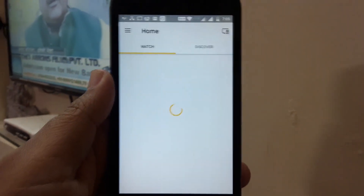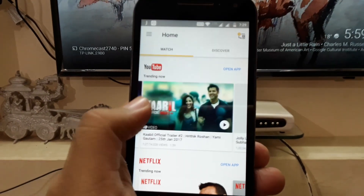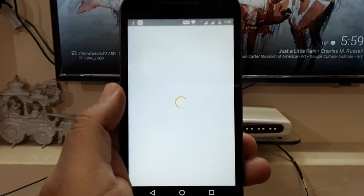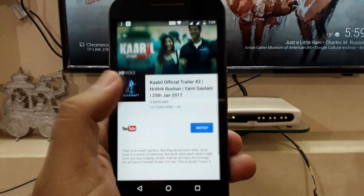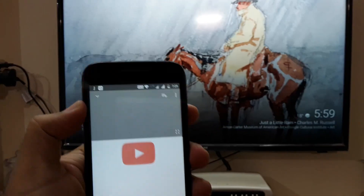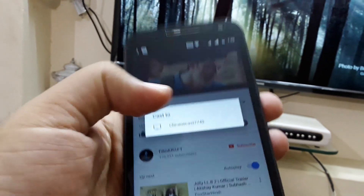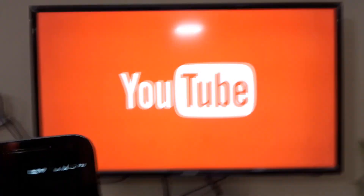The Google Home app is now ready to use. Let me give you a quick demo of YouTube — how you can stream YouTube videos using Chromecast on your TV. Just tap on the cast icon, choose the device, and there you go — it's now streaming on your TV.